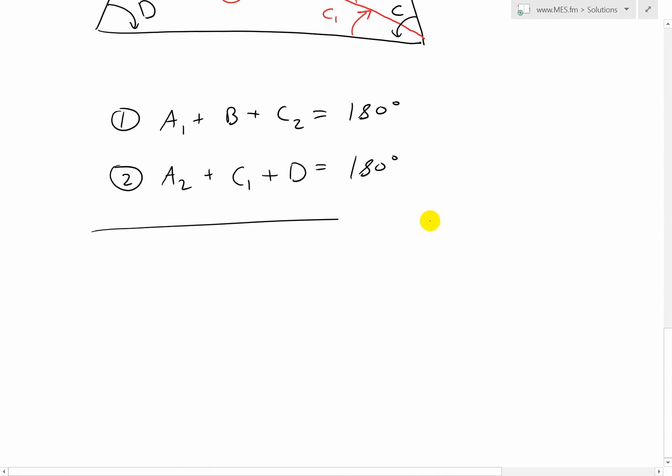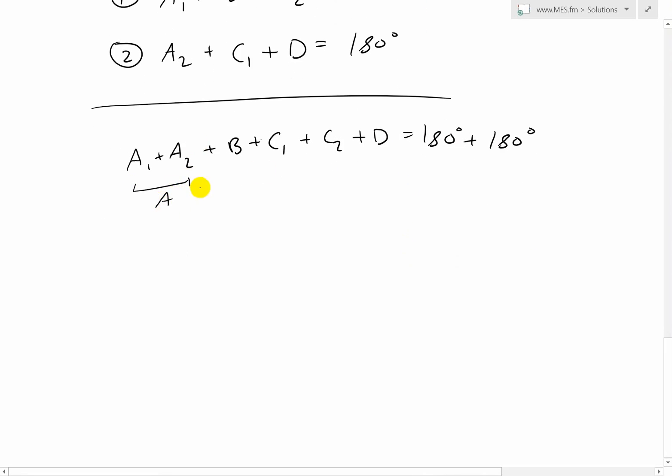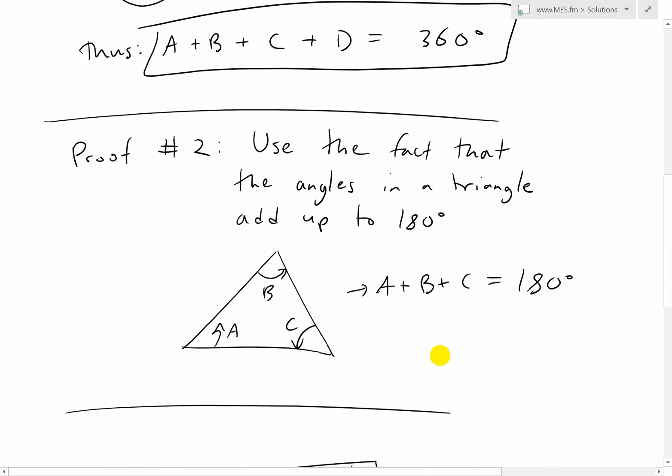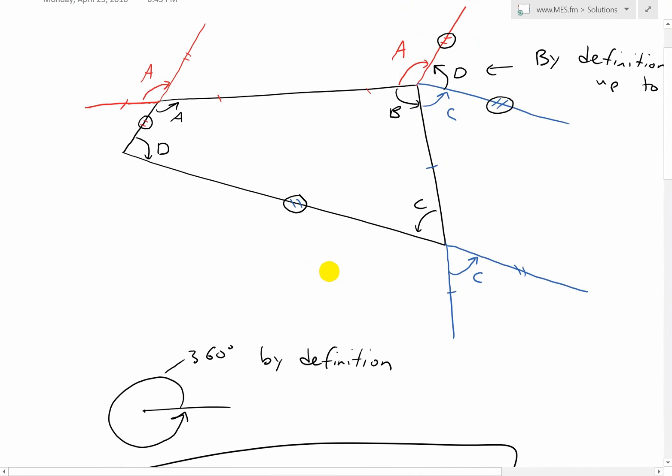Now we just add up everything together: A1 plus A2 plus B plus C1 plus C2 plus D equals 180 plus 180 degrees. So we get A plus B plus C plus D is equal to 360 degrees. And there you go — that's a proof using this method too, proving that the sum of angles in a four-sided polygon equals 360 degrees.